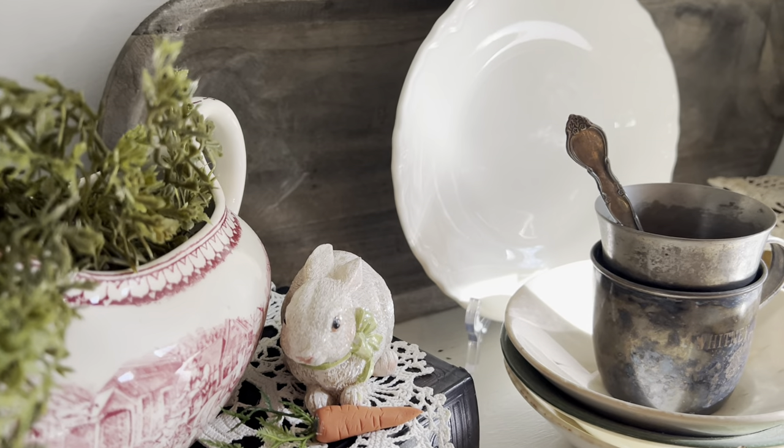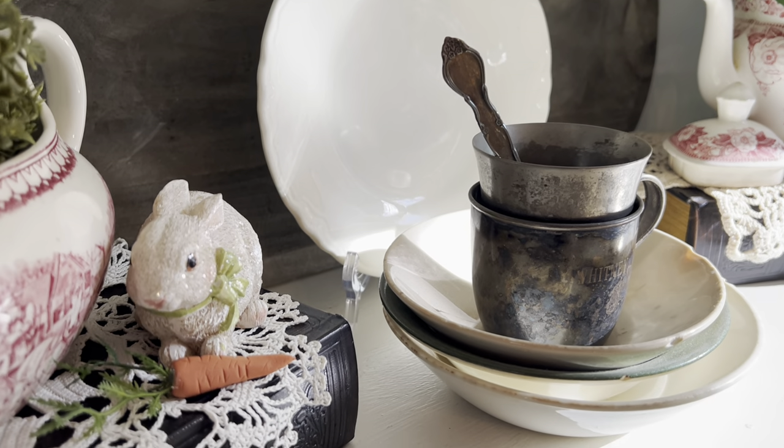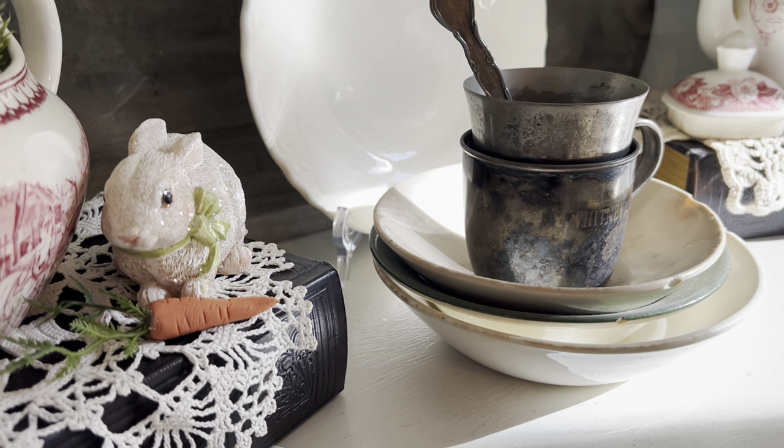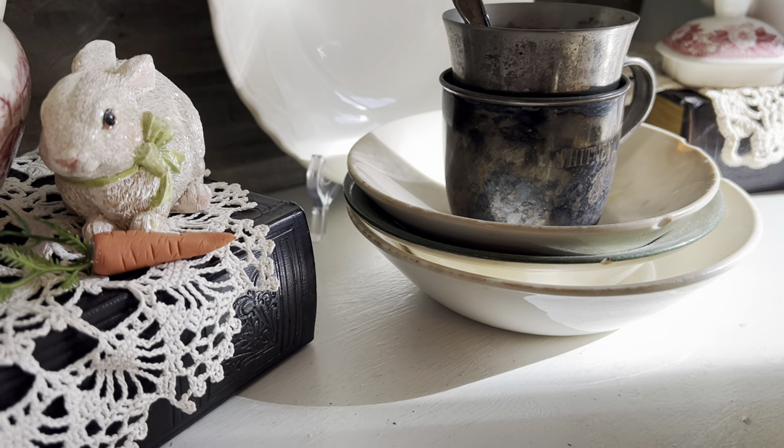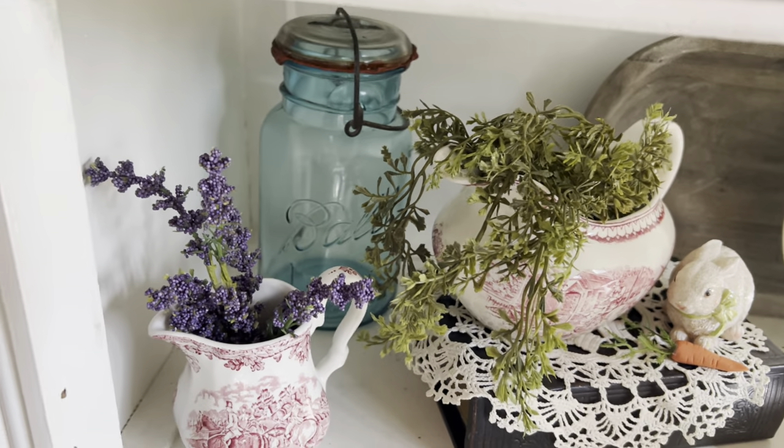That white dish right there was my grandmother's. And those silver cups were my baby cups and my baby spoon. And those other bowls there were from my grandmother or my great aunt, which is her sister.